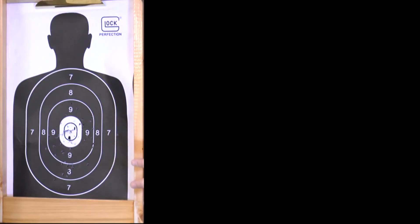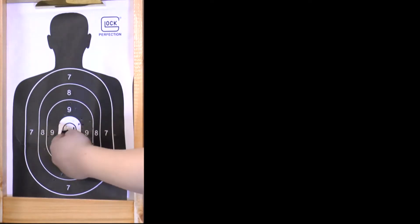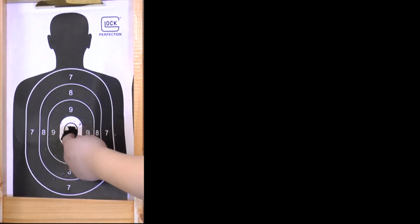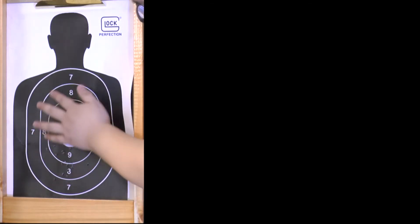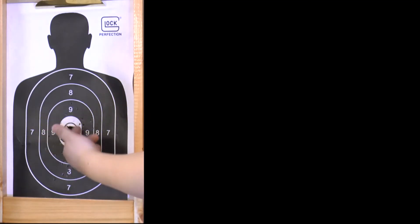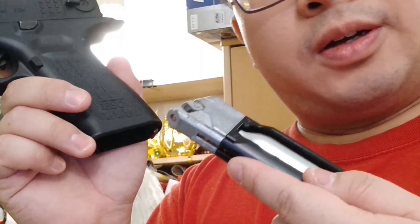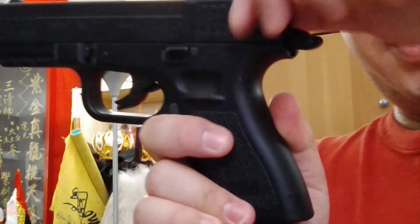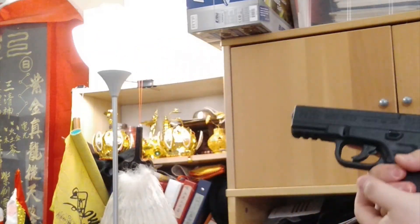Very obviously now you can see a lot more holes in the center and you could put your hand through — I'd say we're successful with our aiming. It's mostly grouped right here, not many shots all around. If this were a real gun, it's shooting pretty well. Let's load up the last mag and continue.